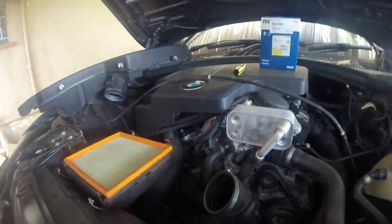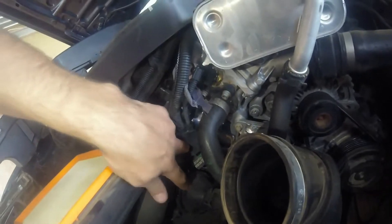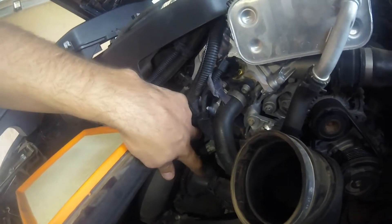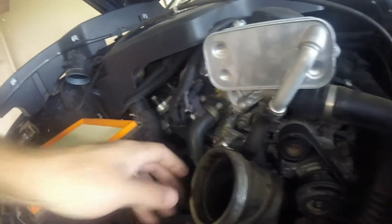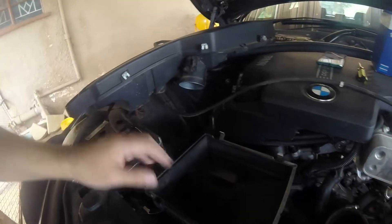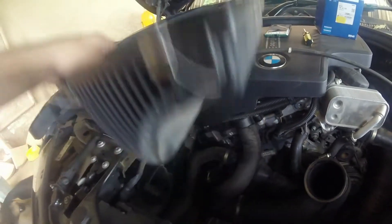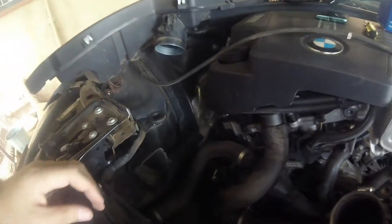Pull it aside and you see there is your filter. I don't know if you can see, inside it is a bit dark here. You can see there is the old thermostat we want to remove. We need to take out this filter here with these pipes going down there. The filter is easy, you just pick it up then it is loose.